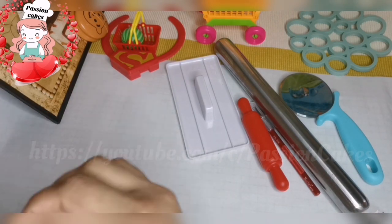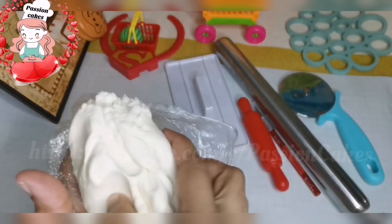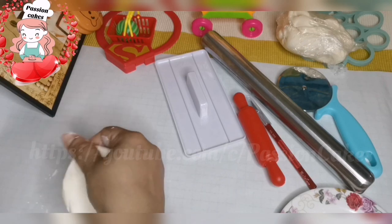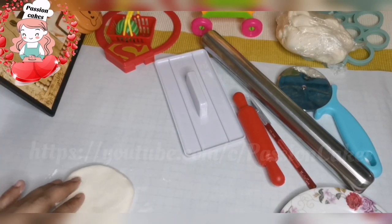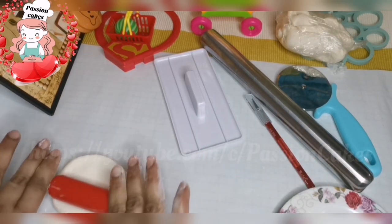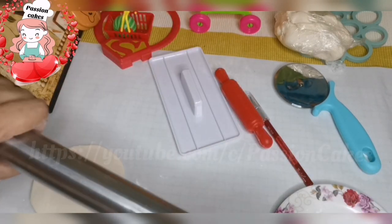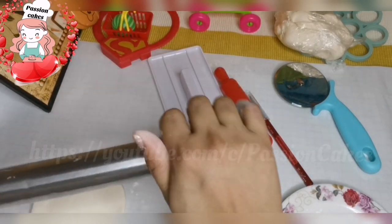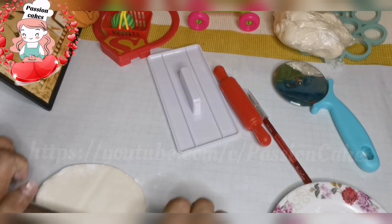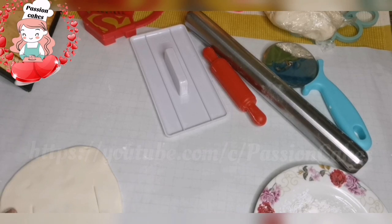Now wrap it and let it dry. We are going to use cornflour to roll it out and use a rolling pin. We are going to use this fondant, a knife, and a piece of paper. Roll and spread it — it is necessary to make the right thickness. Then cut it in the shape.